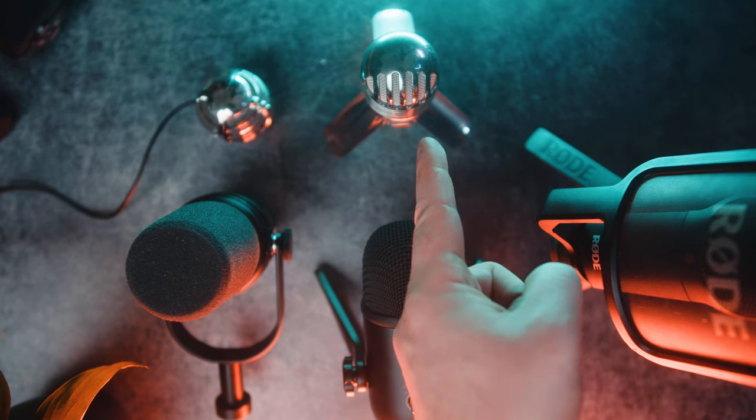Now let's get into the sound and the comparison of other microphones that I actually own — all of them in raw and then in edited versions. Here is the Fifine microphone for roughly 50 euros.